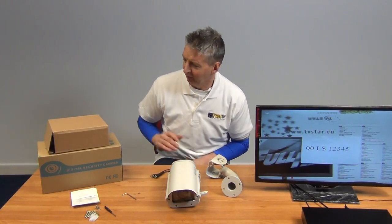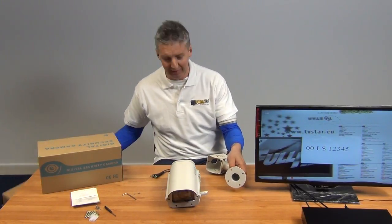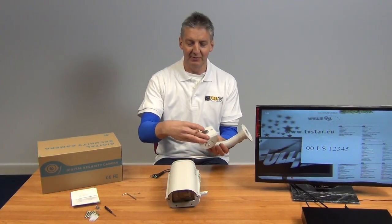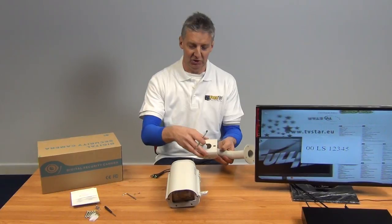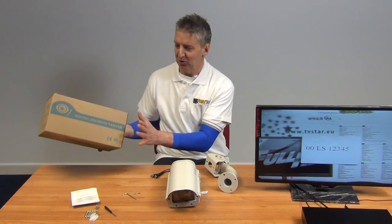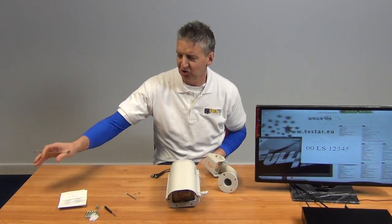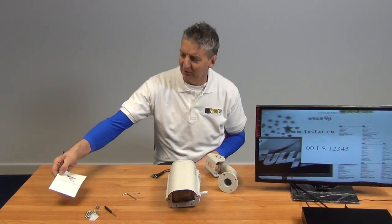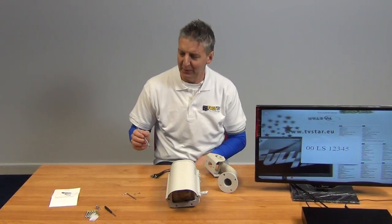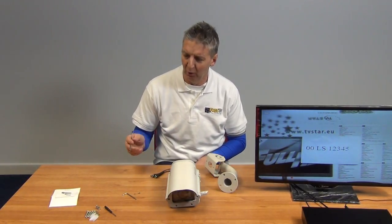So what do we get? We get two boxes. A single box which contains a bracket — the unit simply bolts onto the bottom of the camera, giving a full 180 degree rotation. We have the outer box the camera comes in. Inside there is a user manual in English with the main specifications, four plugs and four screws for mounting the bracket onto a wall.